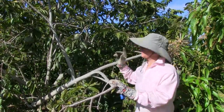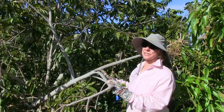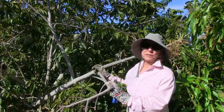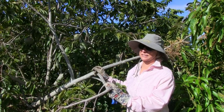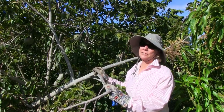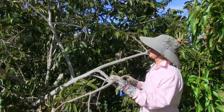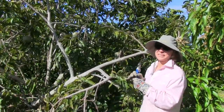After our video on thinning custard apple, one of our viewers commented that we could ripen the immature fruit and that they would be good. I've actually never tried this, so thanks to that viewer — I will now have a new experiment in custard apples.